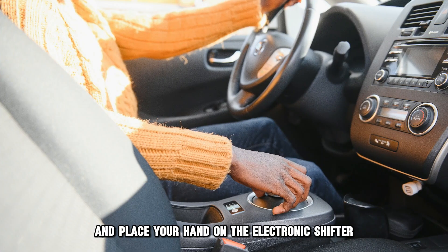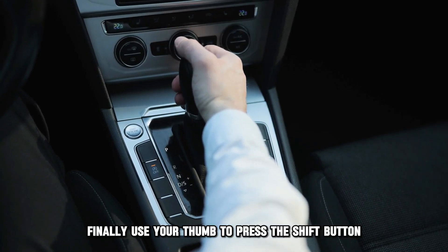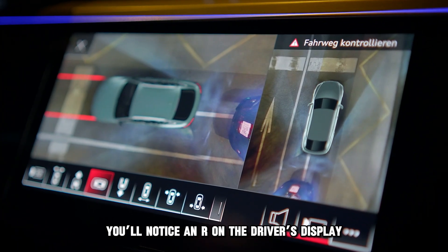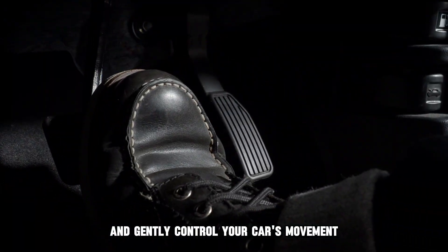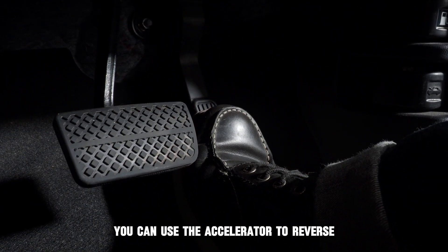Next, start your car and place your hand on the electronic shifter. Finally, use your thumb to press the shift button and pull the lever backward to engage the reverse gear. You'll notice an R on the driver's display and your camera view on the infotainment screen. Release the lever and gently control your car's movement with the brake pedal. Once in control, you can use the accelerator to reverse.